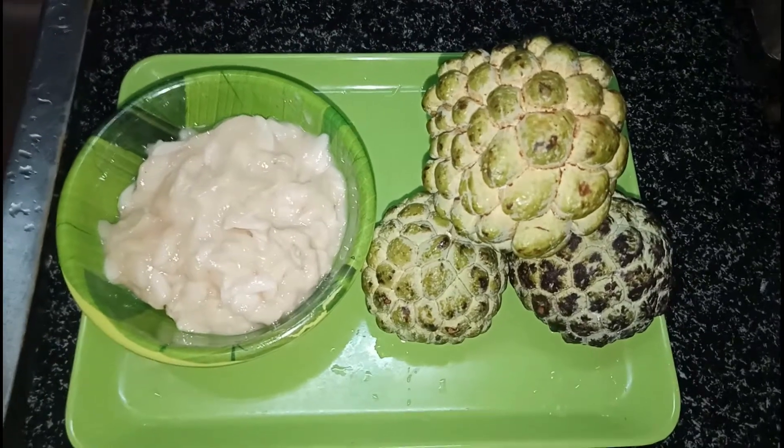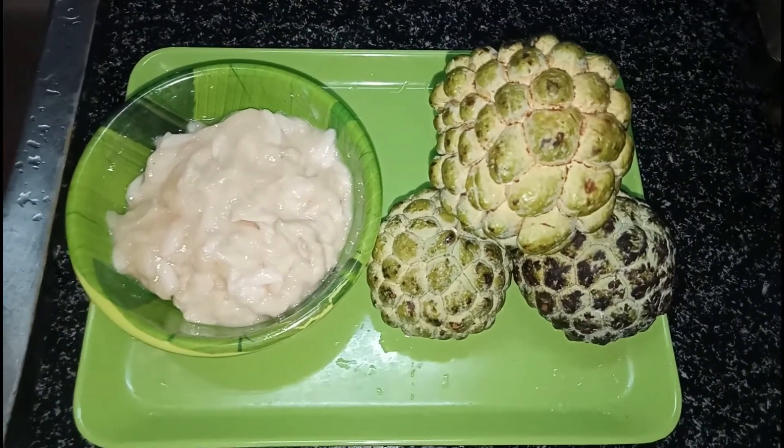Hi, hello friends. Welcome to Pari Kitchen. Today I am going to make the custard.